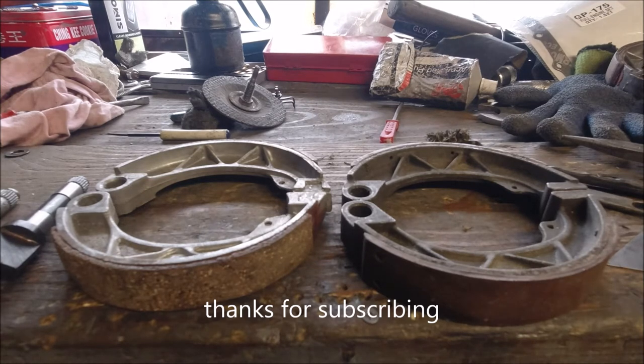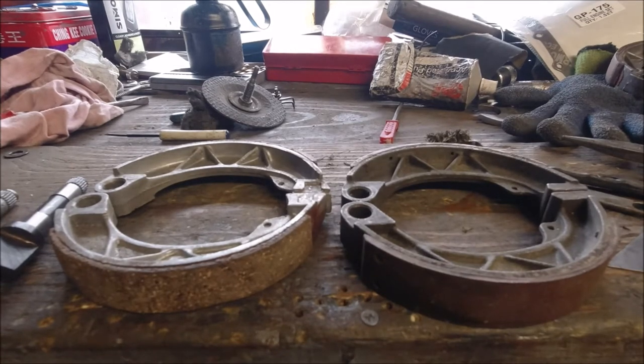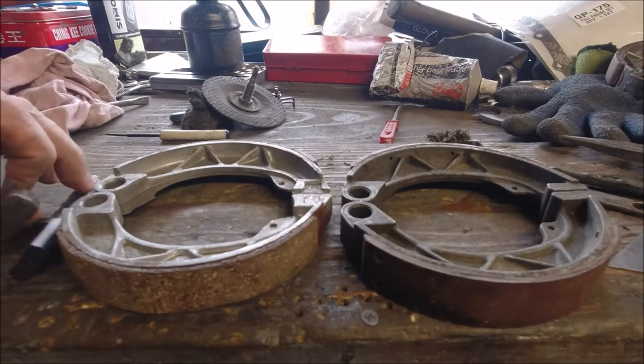Hi everybody and welcome back to the channel, hope everyone's okay. We're starting to build our engines and I'm showing you the two differences between the Li SX TV and the GP range — basically the cams are different.